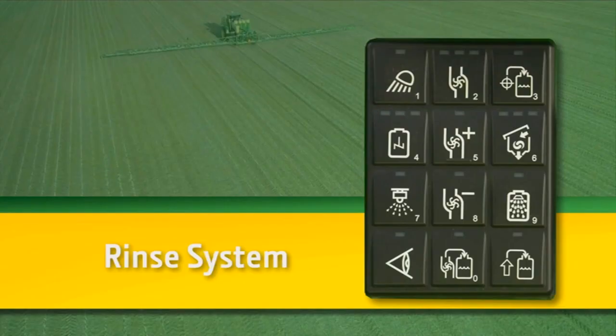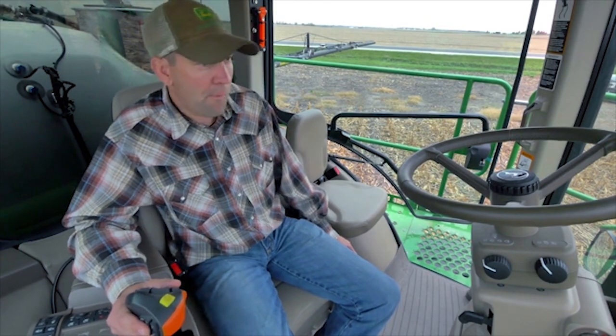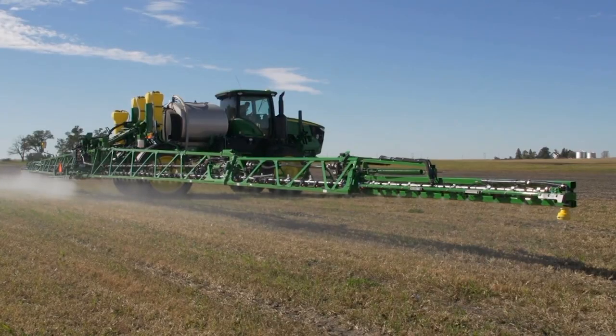Now you may activate the rinse system. When done, unfold the boom and spray solution where safe to do so. If equipped with boom air purge, use this feature now.